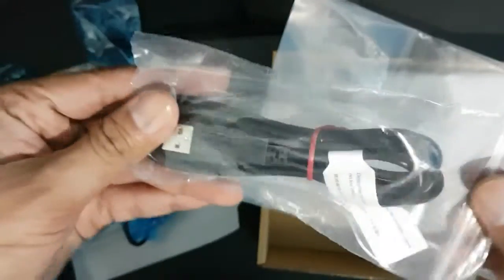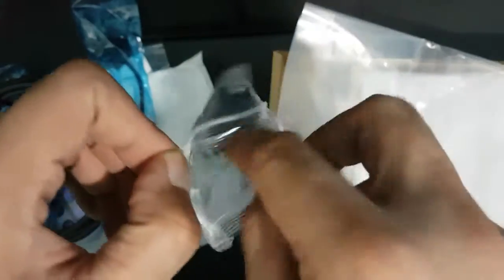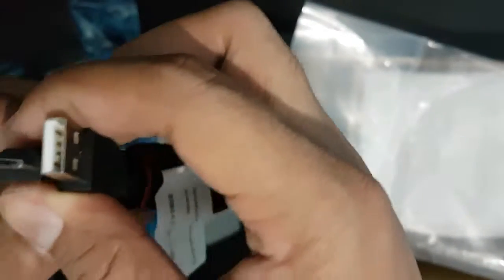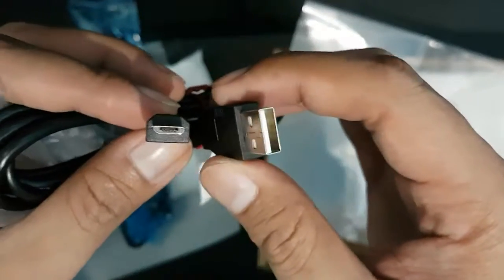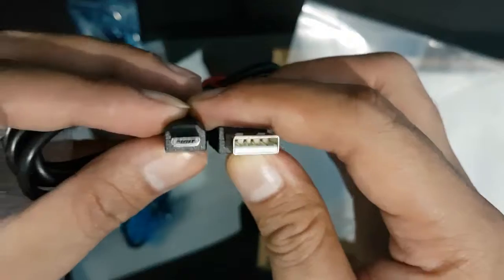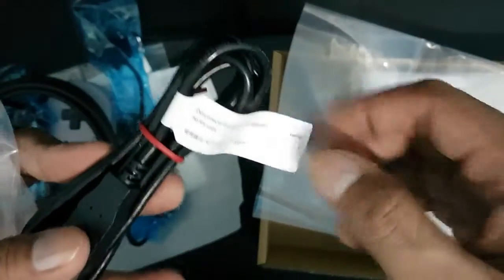And then the USB cable — they use a USB Mini connector. You can use your phone charger cables, especially for Android. Nothing special.